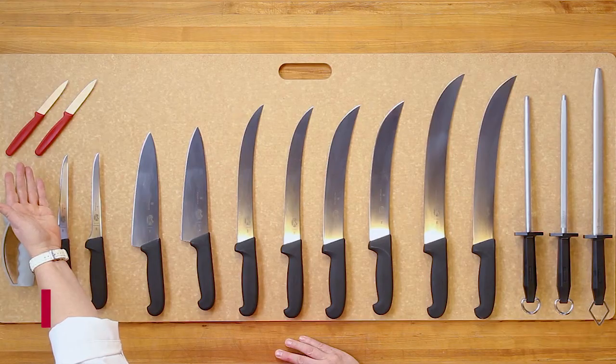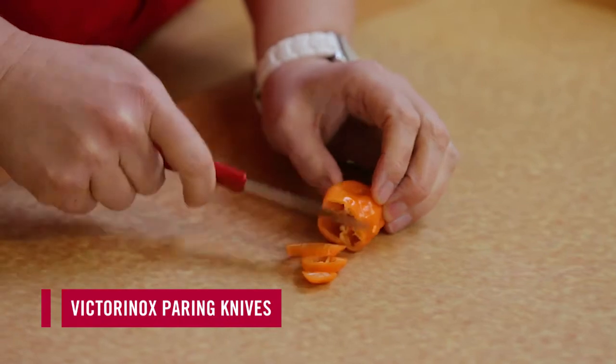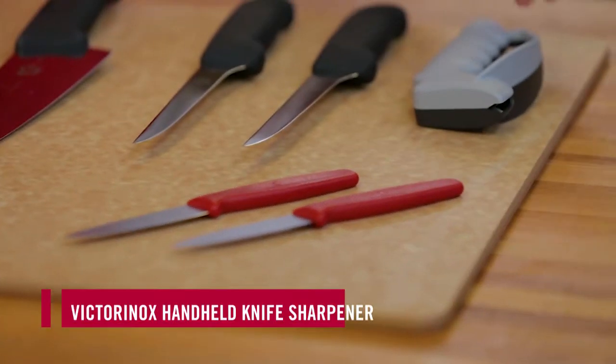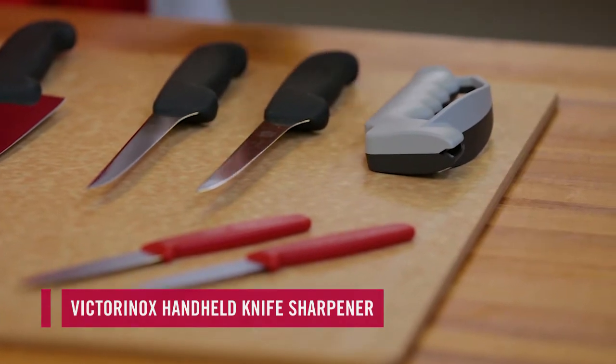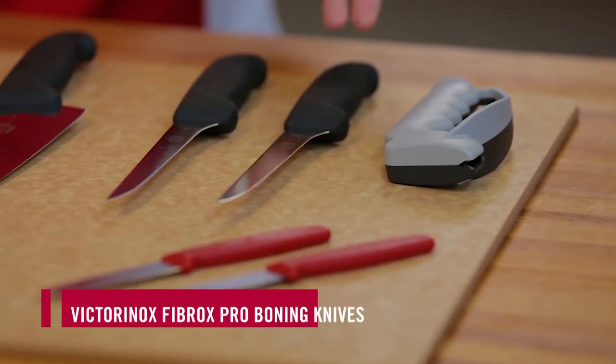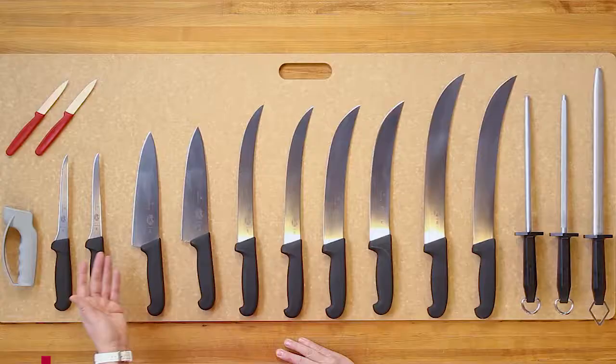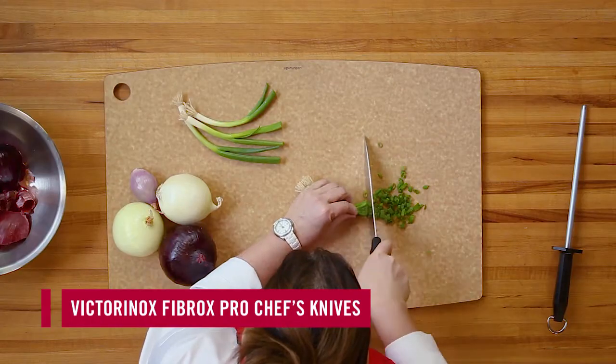Here we have our two paring knives. We have a serrated paring knife and a straight edge paring knife. We have our handheld sharpener. We have a straight boning knife — these are semi-flex. We have our 8-inch chef's knives.